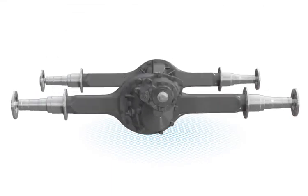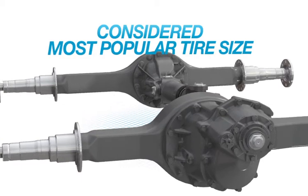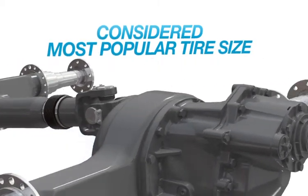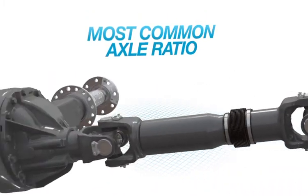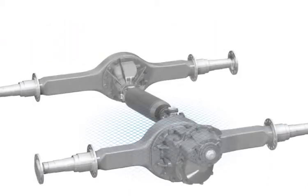To create the Pro 40 Tandem Axle, the engineers at Dana considered the most popular size of tire used by on-highway line-haul vehicles, as well as the most common axle ratio and the most frequently used torque and engine horsepower.